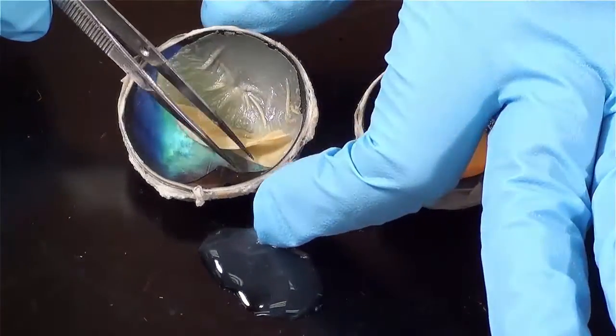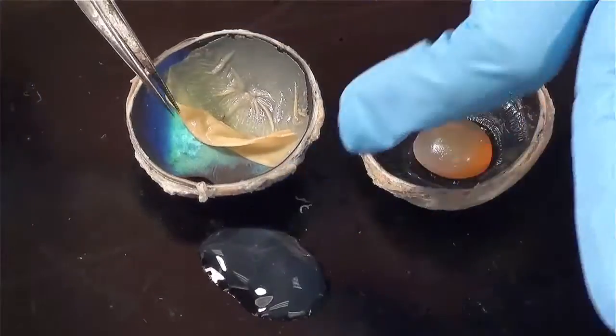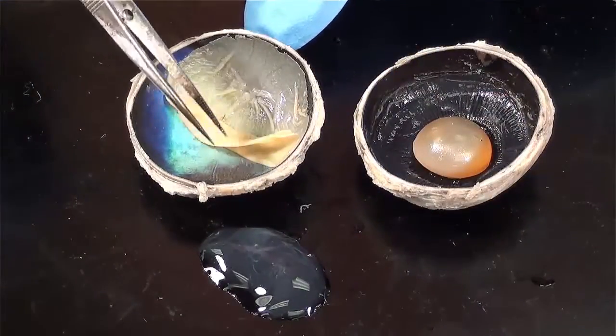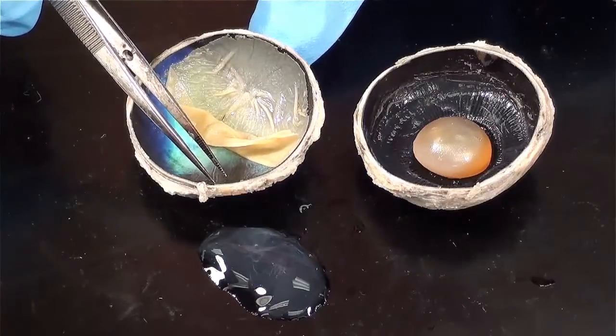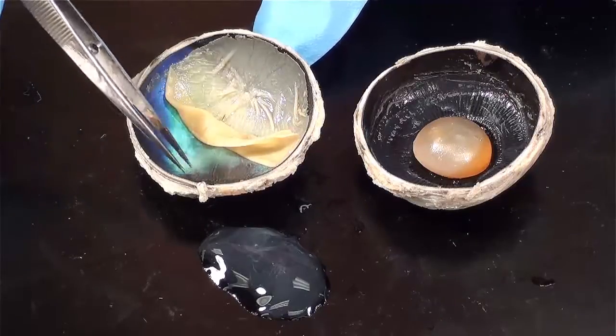What you can see here is a black layer. In the cow, there's a fluorescent blue portion to this called tapetum lucidum, but the whole layer itself is called a choroid coat. So in life, the choroid coat is covered completely by the retina.